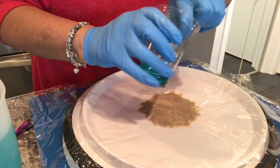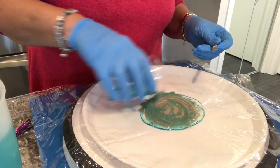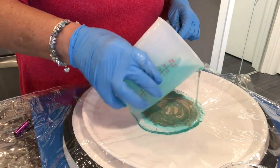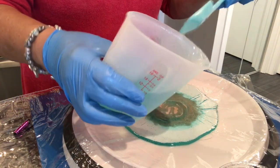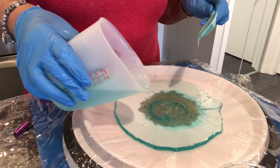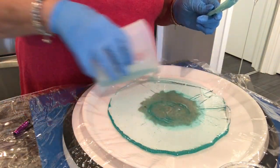Now I'm going to pour a little bit of this over the top and around, and then around the outside just a little bit. Now I'm going to pour this around the outside — I want to pour about half of it, so just a little less than a cup on here.